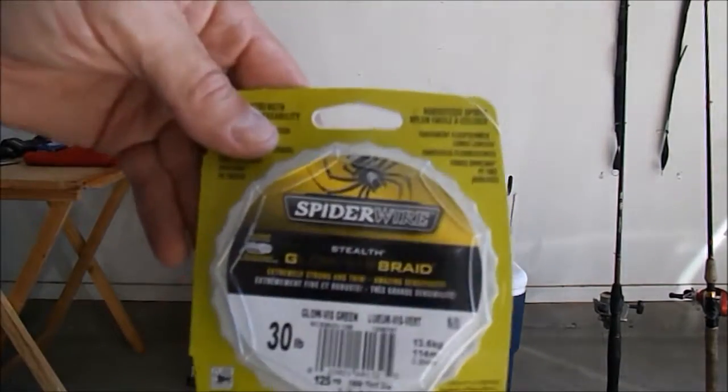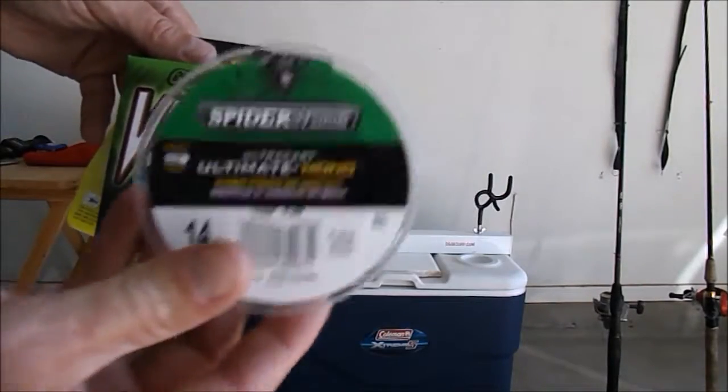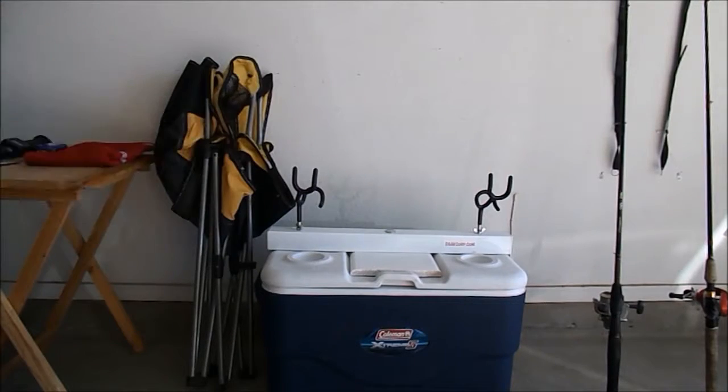I also bring some extra line with me — some 30 pound braid, some fluorocarbon, and some mono. It's always good to have extra line; you never know when you're going to need it.